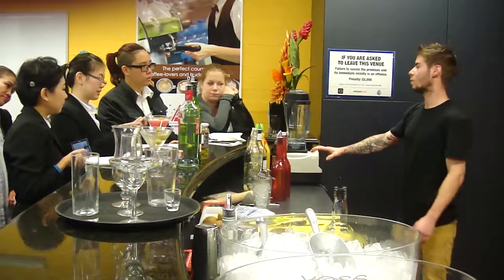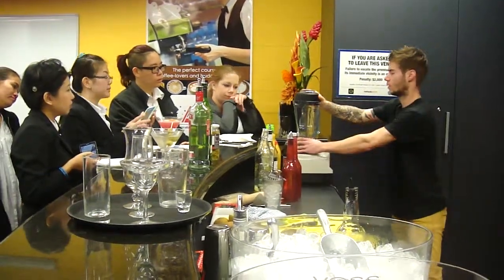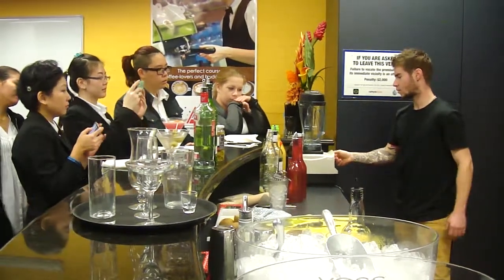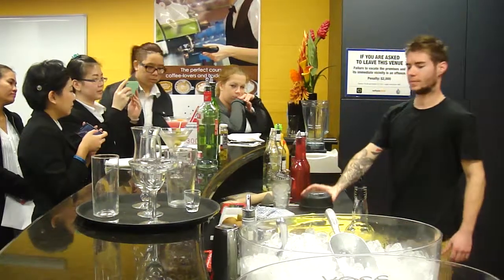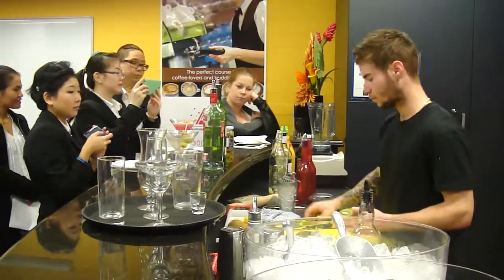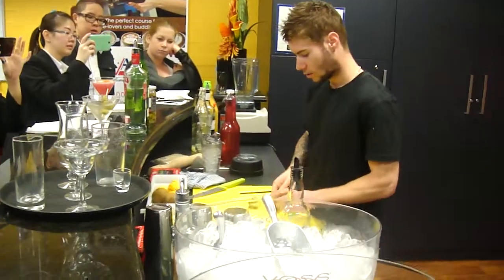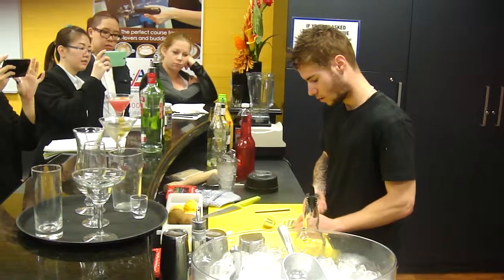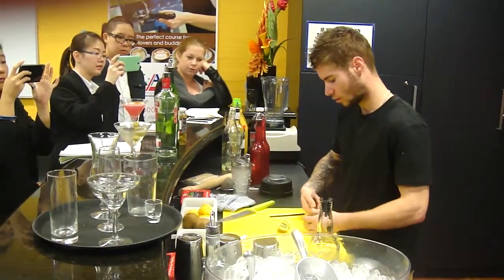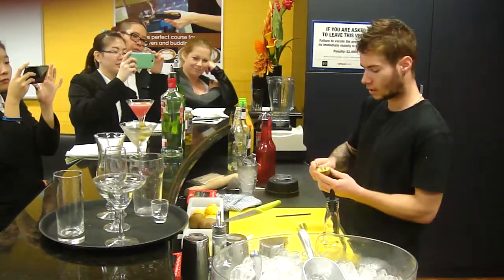So you can blend everything and this one is going to be non-alcoholic. So you just test — it's working. So for the Kiwi Sensation, we're going to use some kiwi, as it says in the name, and pineapple juice. I like to use coconut syrup as well, but I didn't have any coconut syrup.